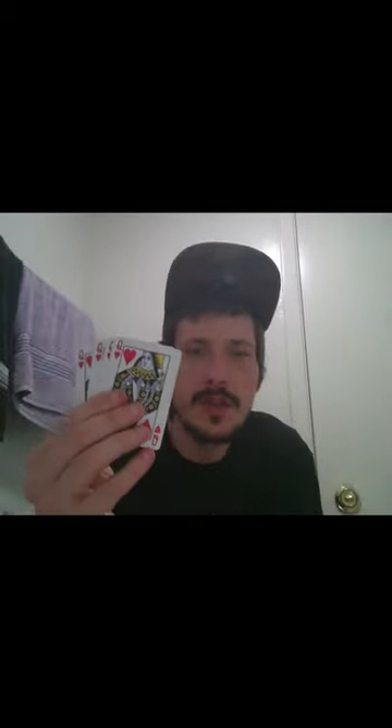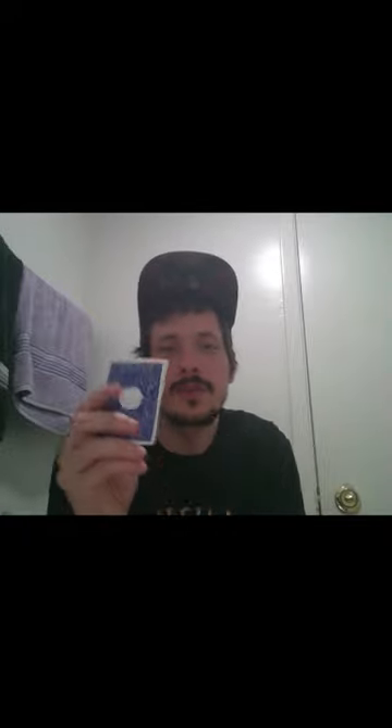I'm going to show you all something with some cards real quick. First off, a few things. You can see they're all queens, they're all blue, and they all have a big old hole right in the middle.